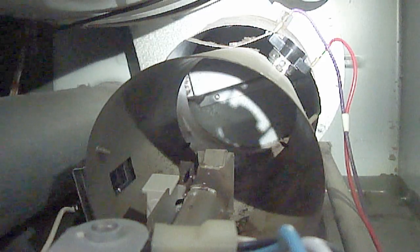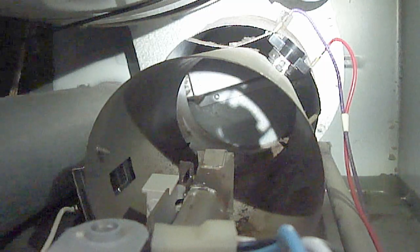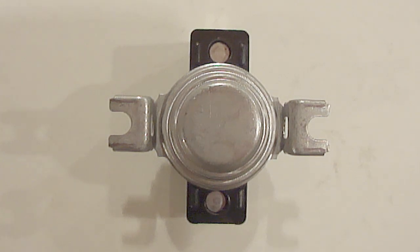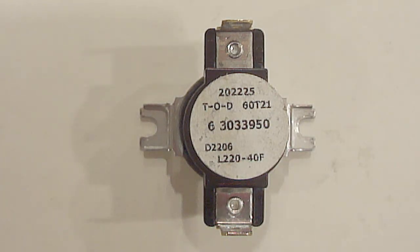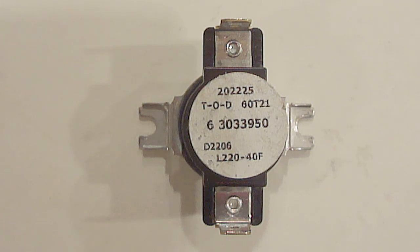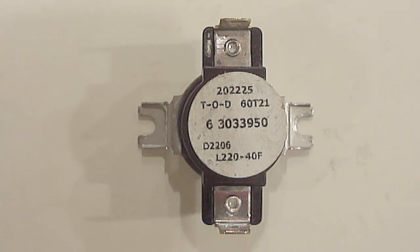Next, remove and test the cycling thermostat, which prevents the air temperature from getting too hot by cycling the flame on and off, and is located here on the flame cone. The one side will have a metal disc which monitors the air temperature from the flame. On the other side, it says L 220-40 degrees Fahrenheit. This means the cycling thermostat should turn off once it reaches 220 degrees Fahrenheit, and then turn back on once it drops by 40 degrees. Yours may show different temperatures.